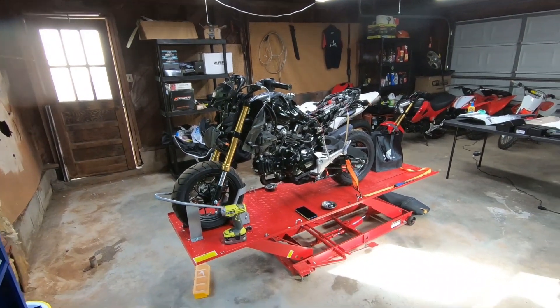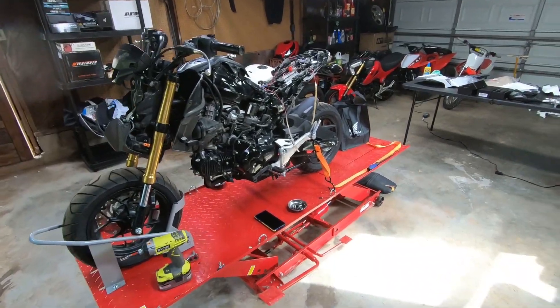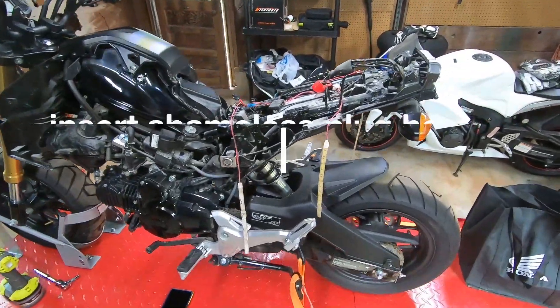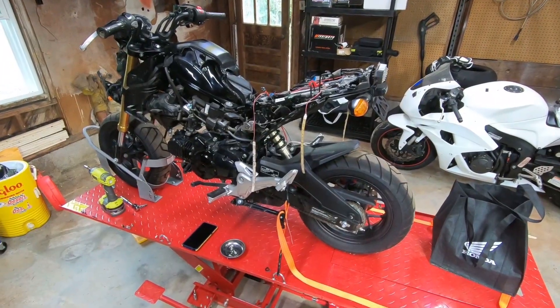Alright guys, today we're going to start part 2 of the 2018 Honda Grom rebuild. If you check out part 1, which I'll throw a link up in the top right corner, we went over the bike, checked out all the damage front to back, and then started to strip it down.